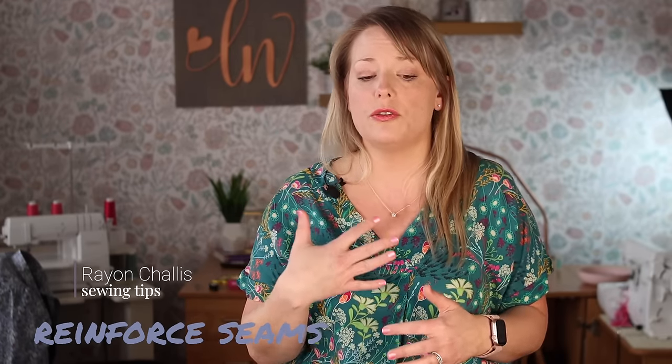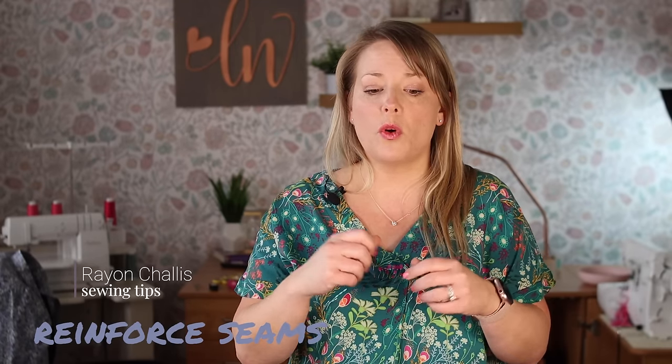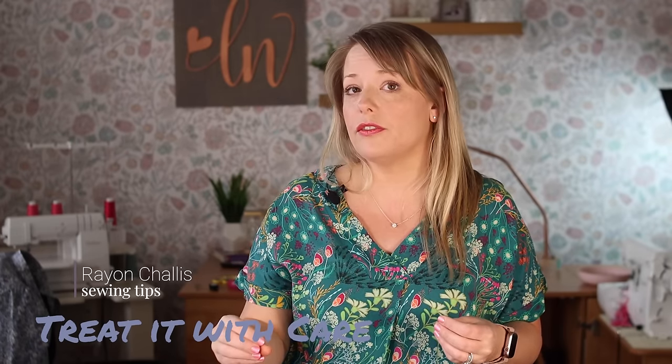This is also true for more delicate parts like sewing a neckline. The more you handle rayon chalé, the more it can stretch out and grow, which is not good especially on places like a neckline. So interfacing those places and stay stitching very carefully is going to be the key to getting a project that will wear with you for a long time.